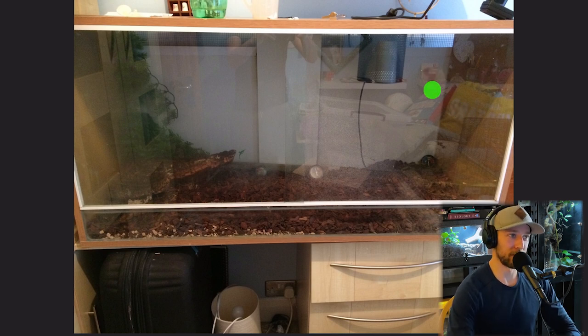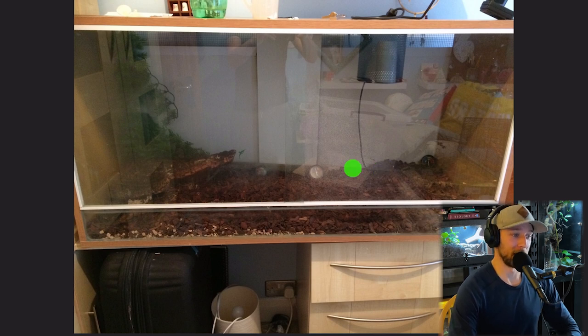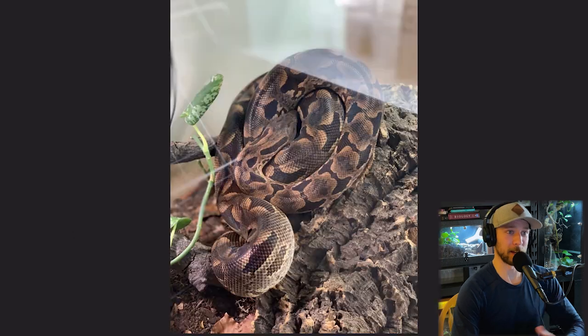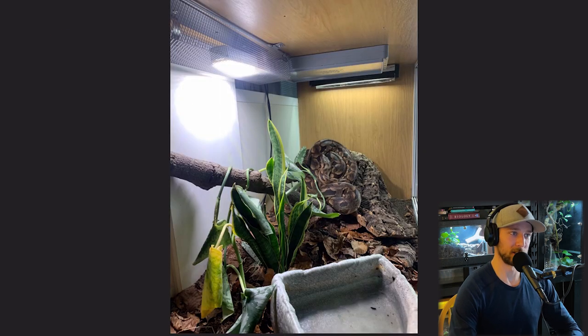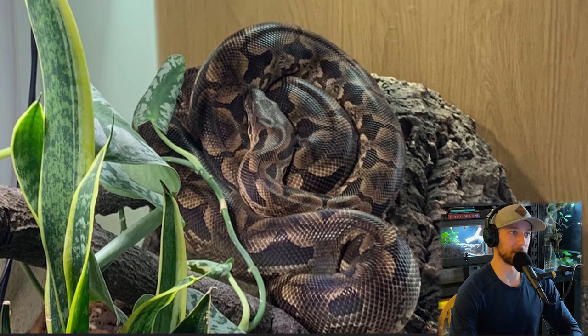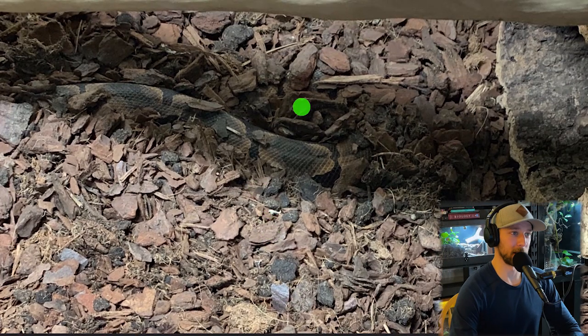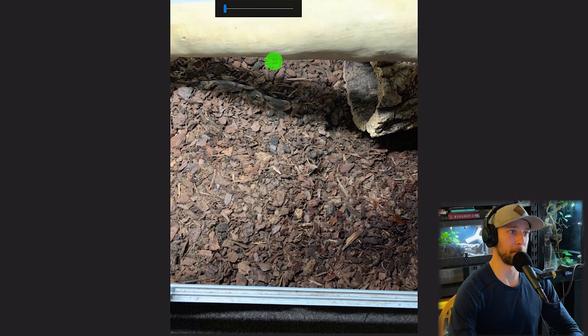Here's another great progression story. This is a Dumeril's boa enclosure, and this is the state when he first set it up — before listening to the podcast or reading Arcadia books. It's obvious now why the snake didn't eat for five months: it's a very barren setup. When snakes are stressed, they're not going to eat. As he progressed, there's a great shot of the Dumeril's boa — just an amazing-looking species. He started by adding a thicker, looser substrate to allow the boa to actually dig in. Dumeril's boas are amazing at camouflage and can hide in ground and leaf litter beautifully.